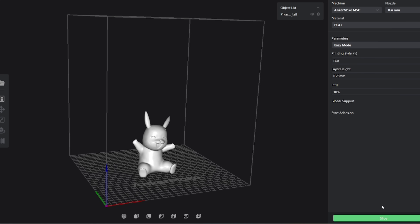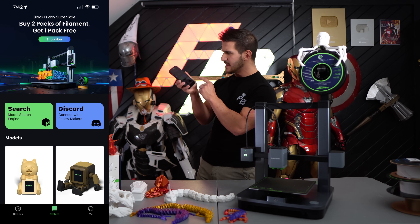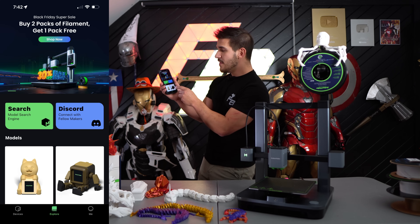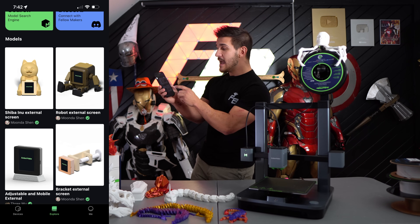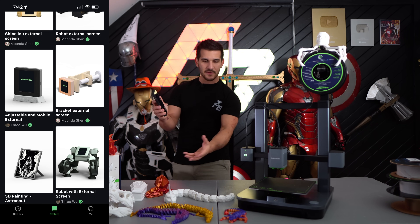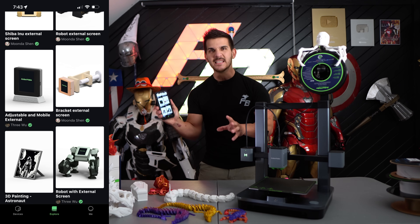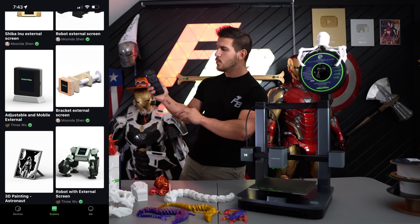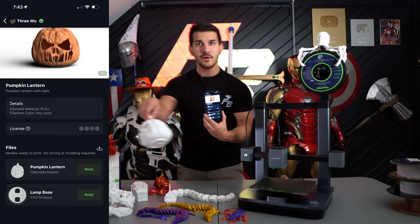The only difference is I can't figure out a way to get to the model library on the computer. If you're on the app, you can actually go to an explore page — and I love this. This has preloaded 3D models that you can just print. There's no guesswork. You don't have to slice anything or adjust anything. If you or your kid or whoever sees a really cool model, you can immediately just send that to the printer once you have filament on it. This is amazing for beginners because you can start printing immediately without having to deal with the slicing program.